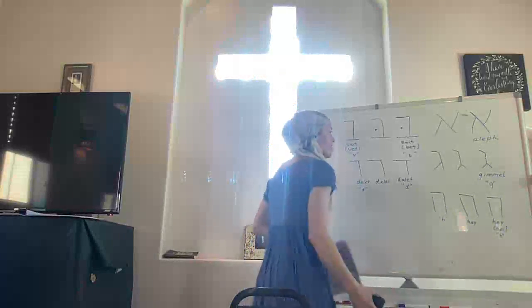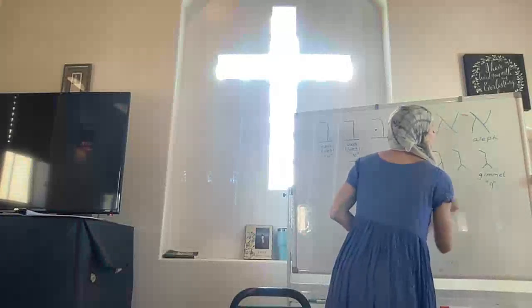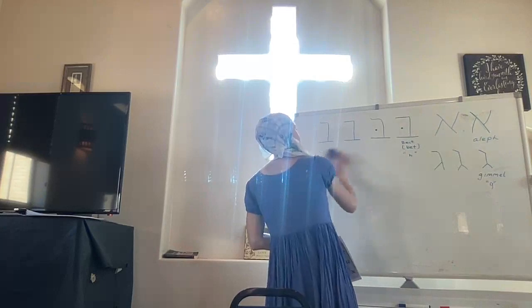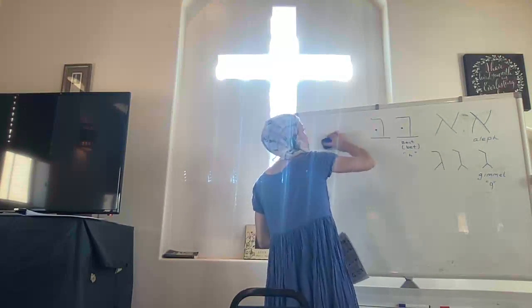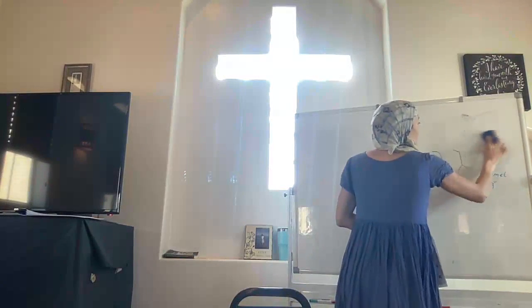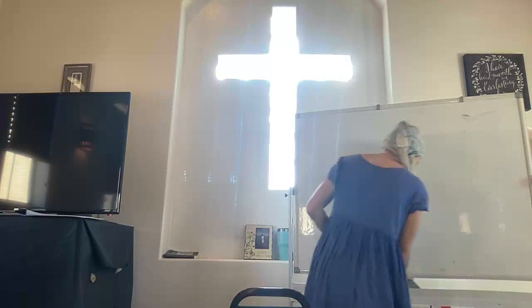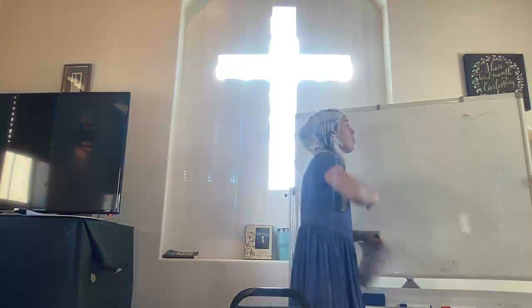I am going to erase these. Practice writing them — this is the homework. All of the Hebrew letters should be practiced for next time so that we can get further and further. I'm going to introduce you to another letter now — the letter Vav. Vav can be a consonant, Vav can also be a vowel, and it makes two types of sounds. Vav is also a word which means 'and.' And the letter Hey I should have mentioned is also the word 'the' — it's a definite article.